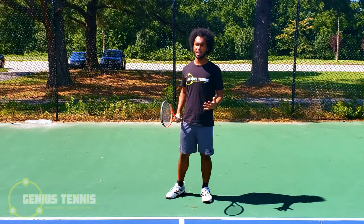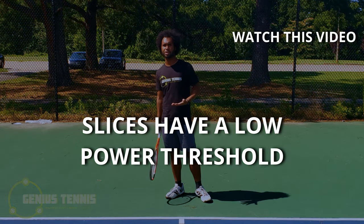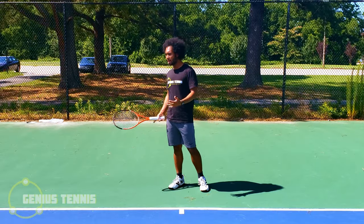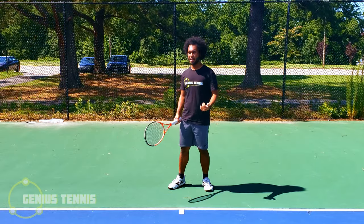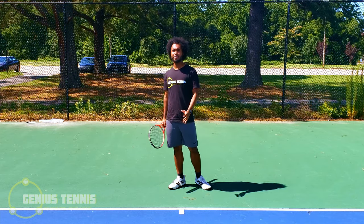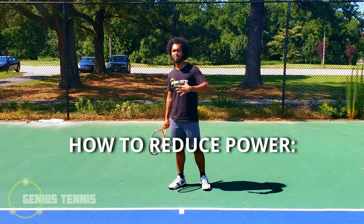A fundamental thing about slices: slices have a low power threshold. Power threshold means how hard you can hit the ball before it goes out. Having a low power threshold means it's very easy to hit your slices out, so the key is how we reduce the power of the slice so that it doesn't go out.